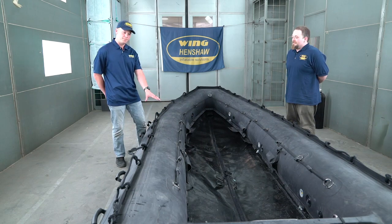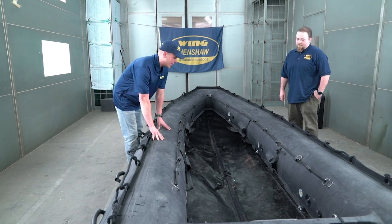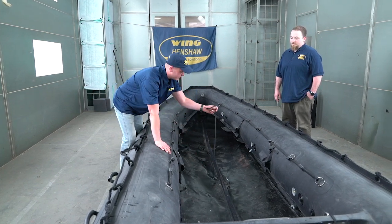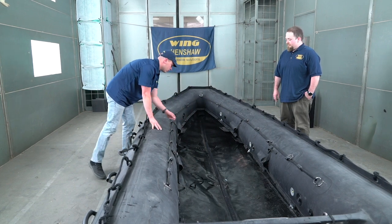We have here a P4.7 from Wing Inflatables. If you have your craft and it does not come with the keel and you need to install a keel, the first thing you want to make sure is that you have these strips here to be able to lace it once you install it.